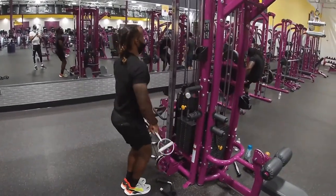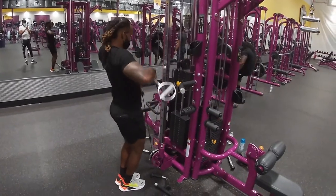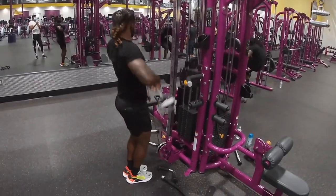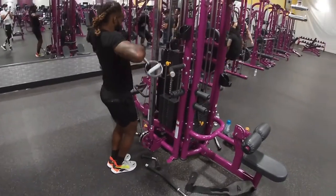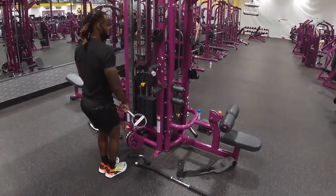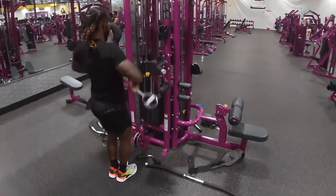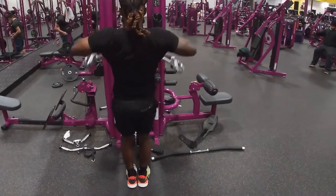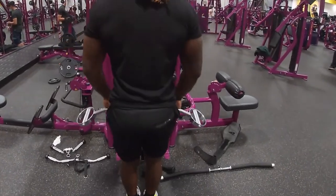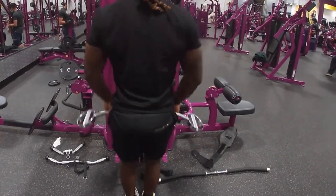We went with the upright barbell, but we did it with the cables — it's just an alternative. We went about 15 to 20 reps, about 60 pounds. When you pull up, you want to go below the chest, not above. As soon as you go above the chest, you're working your shoulders. So stay below the chest.